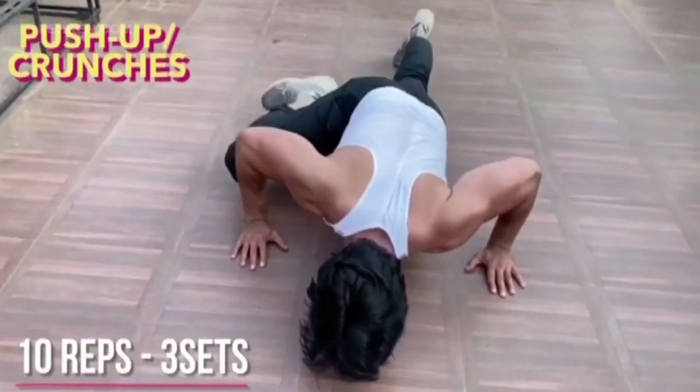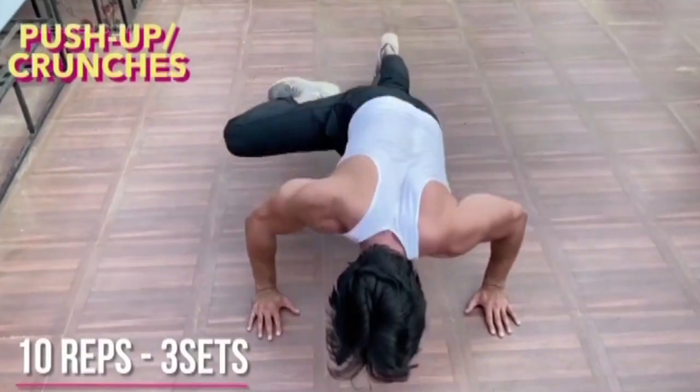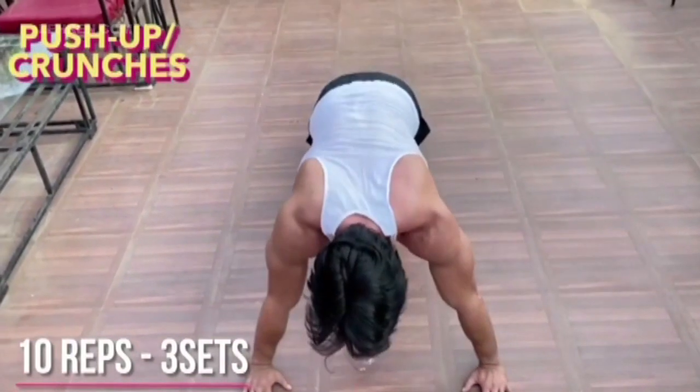Once again, observe the posture. It's very important that while you do all these sets of workouts at home, you maintain a proper posture. A good posture will always give you maximum output and save you from injuries.